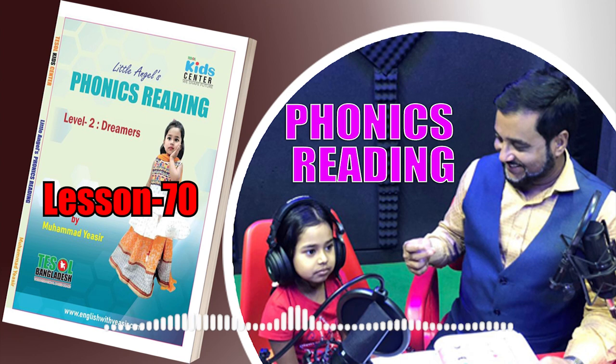Now let's get started reading. I have got a ball. The ball is red. Mail has got a mug. It is pink.